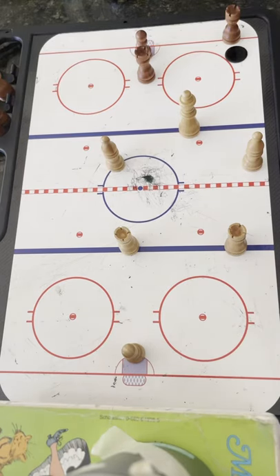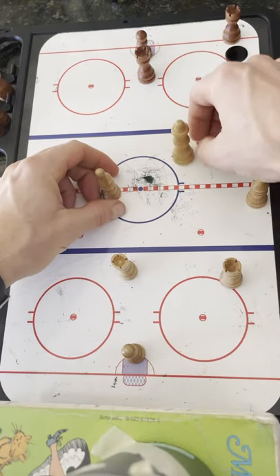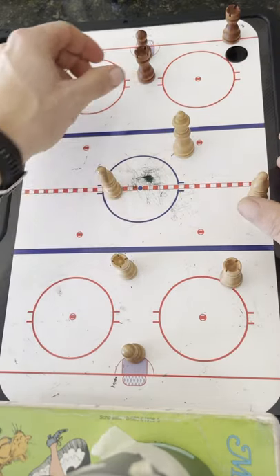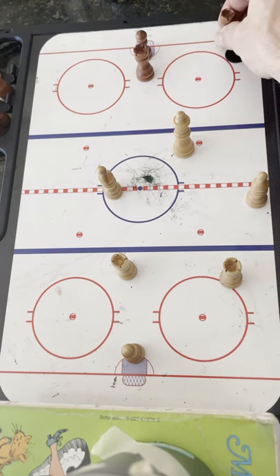Hey there Lady Icehawks, Coach Josh here and we are going to discuss pressure on the puck and competing for the puck. We are the beige color here and they are the red brown color down here. Their defense woman gets the puck and starts skating up the ice.